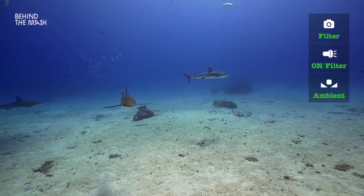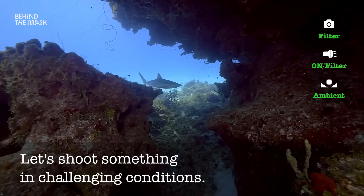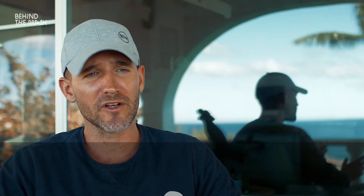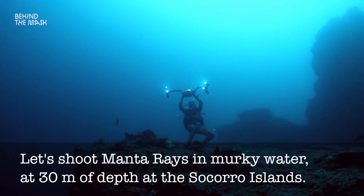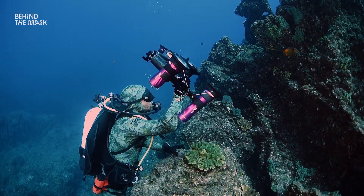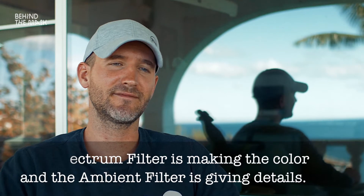Now let's go for a real challenge — let's shoot something in very challenging conditions. We're going out to the Mexican Pacific to the Socorro Islands, filming giant Pacific Manta Rays coming in, in a little bit of murky water, very deep — around 30 meters, 90 feet. The goal is to get used to the new setting and become familiar with that very important conclusion: the camera and the filter make the color, and the light is just lighting up the scene. Have fun!